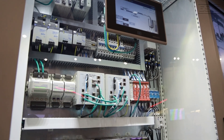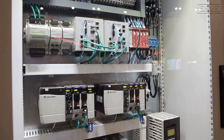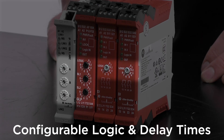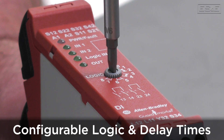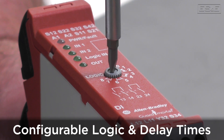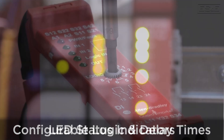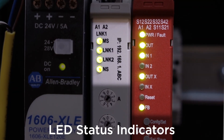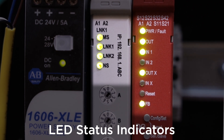This flexibility allows the relay to be used in various types of machines. Another important feature of the 440R is its configurable logic and delay times. Users can set individual logic for each input, ensuring that the appropriate response is triggered at the right time. The LED status indicators show when there's a fault, as well as input channel and output channel information.